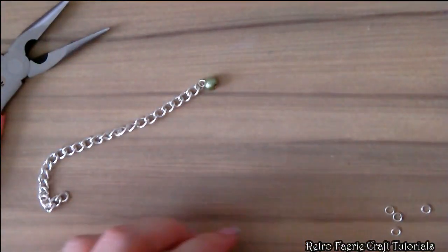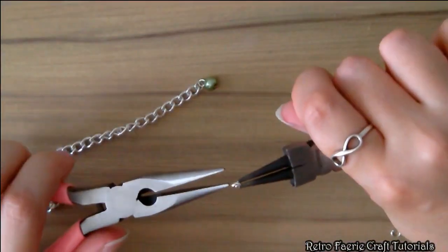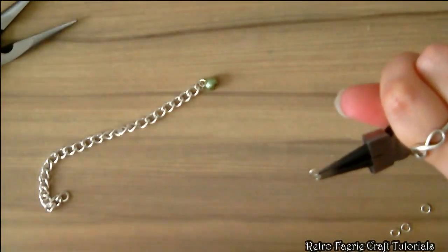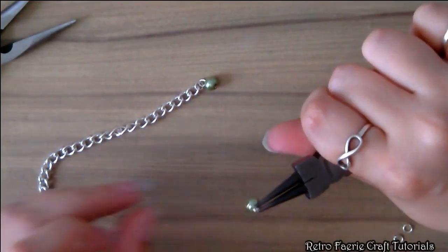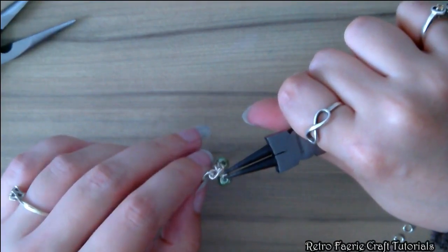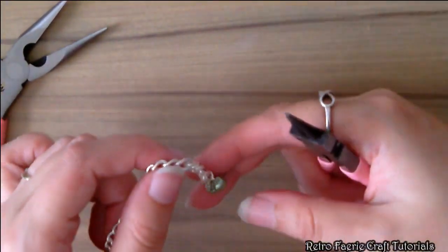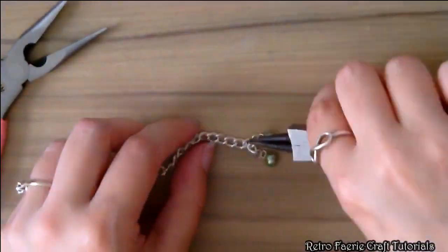On the second link we're going to put four beads on it. Get a jump ring, open it up, put one bead on it and attach it to the second link of the chain. Do this four times on the second link. The best thing to do is put two on each side of the link so it's not all too bulky on one side. That's the second row done once you've repeated that step three more times.